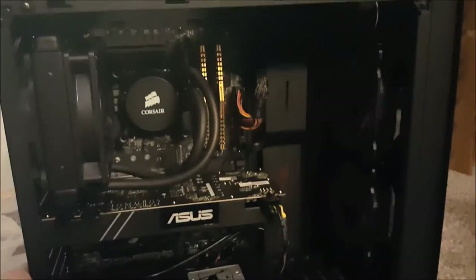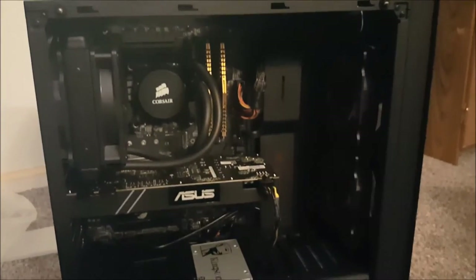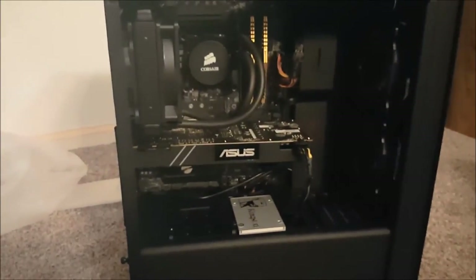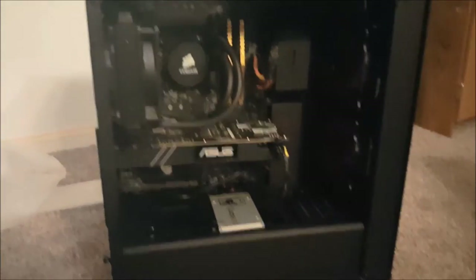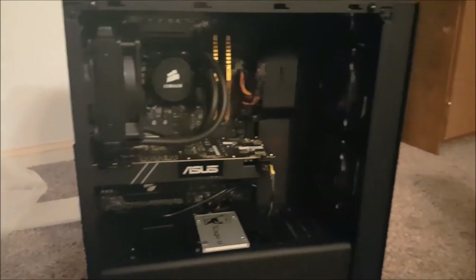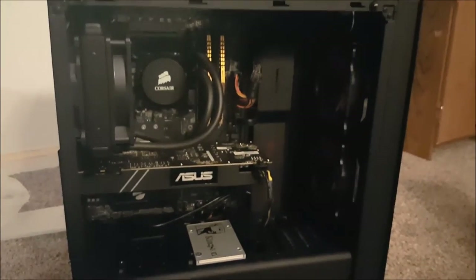That's pretty much the build. Next we're going to move on to first power on — I'll get everything hooked up and we'll see how it runs. This is actually going to be my first experience with Windows 10; I've been a Windows 7 user forever, and before that Windows XP. Bear with me a little bit.